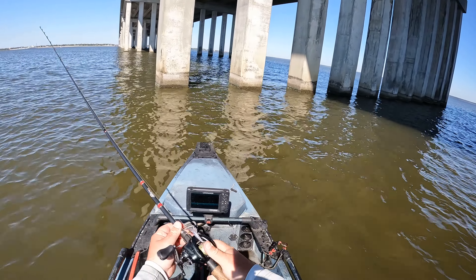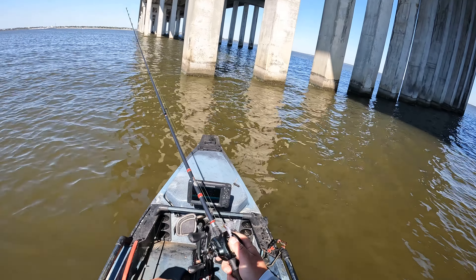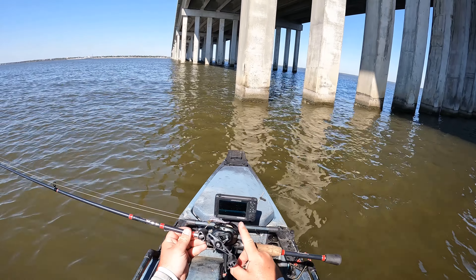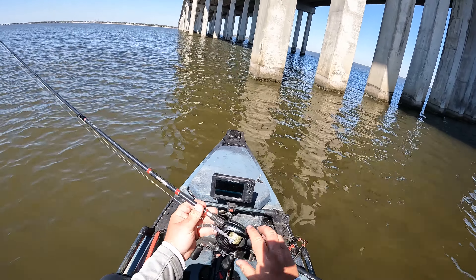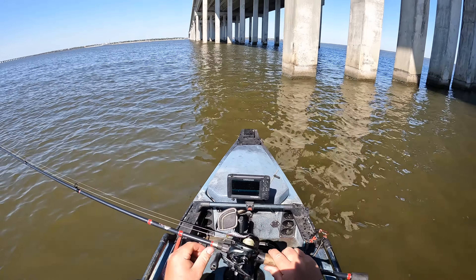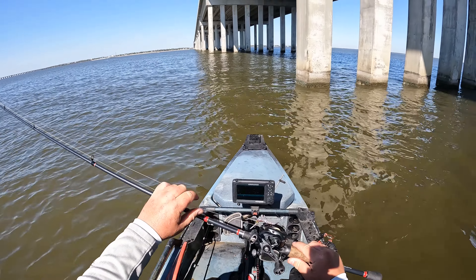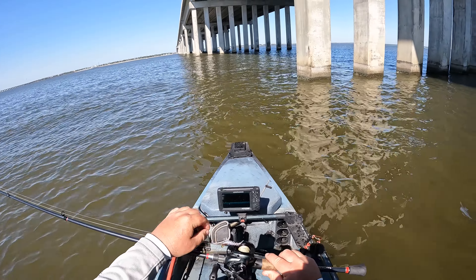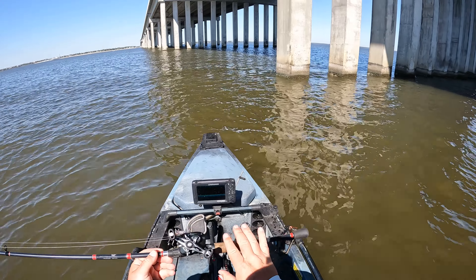There she is — that's our third fish, and it is a good one to end the crabs. We're gonna go ahead and get a good release on her, and then we're gonna make that swap to Voodoo. Bye bye!